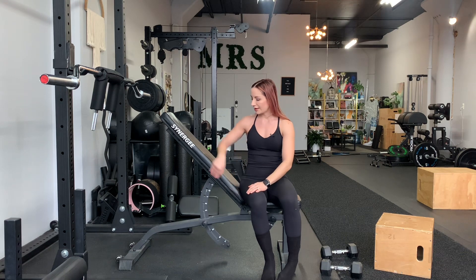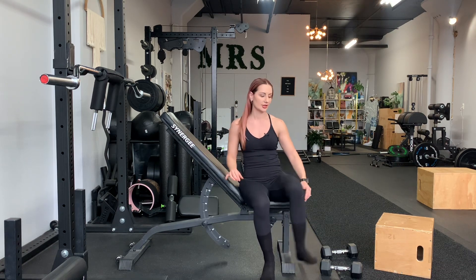High incline dumbbell V-shape bench press. So high incline — bench should be 45 degrees relative to horizontal-ish. It doesn't have to be perfect; it can be 50 degrees, 40 degrees, whatever your bench can do. Don't worry about the small minutia of it.